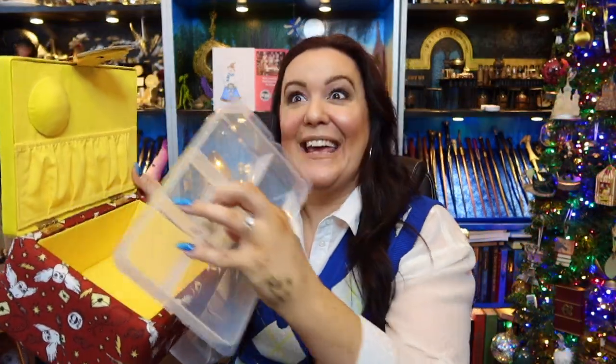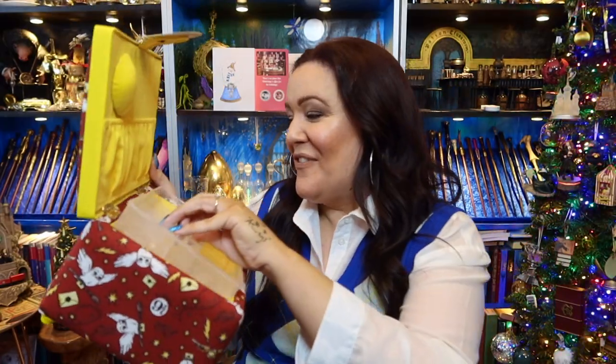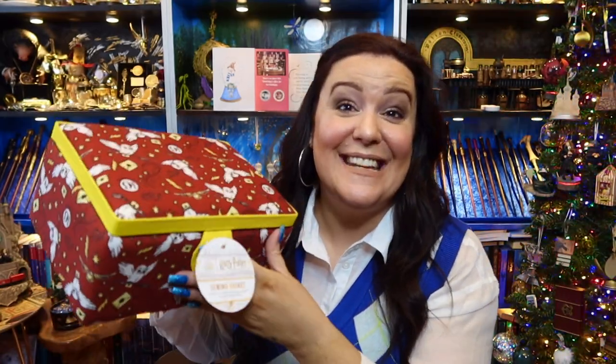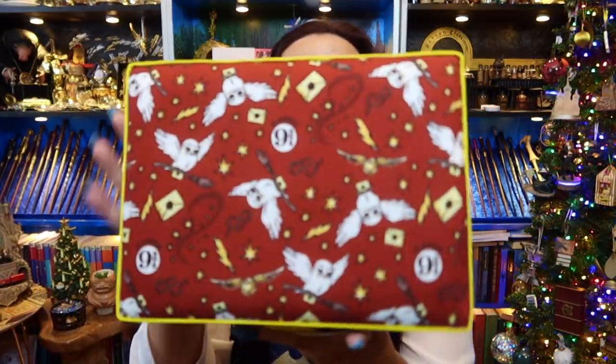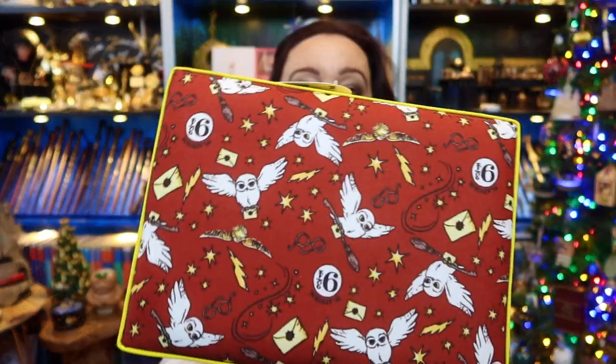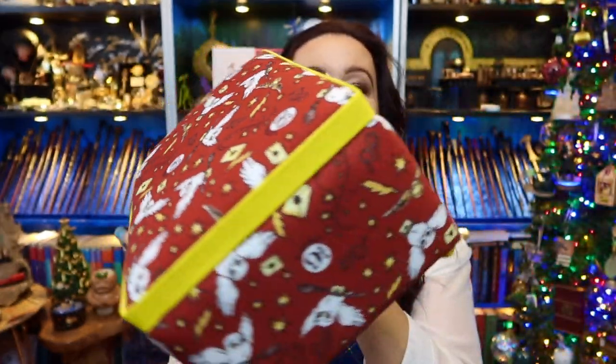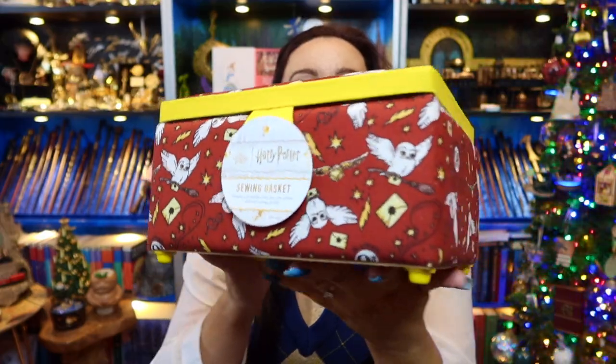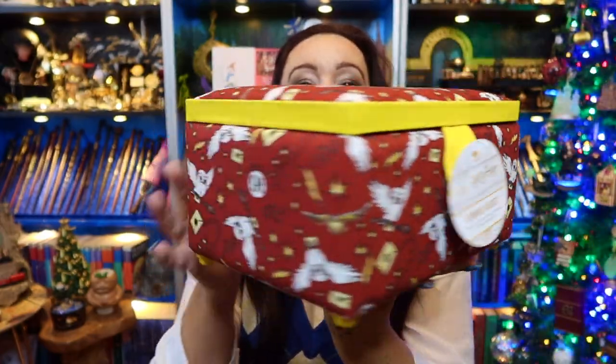This is the new one they're going to want to keep — oh my life, that is absolutely gorgeous! I did not know you guys did these; this is absolutely incredible. I love the detail of Hedwig, she's so beautiful, and I love the little feet on the bottom. Thank you so much, that is such a lovely item.